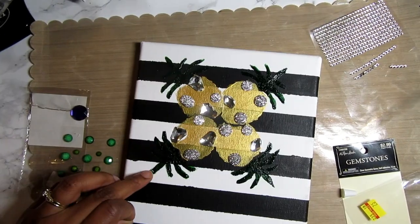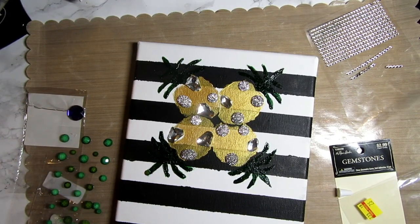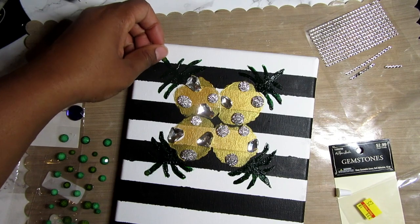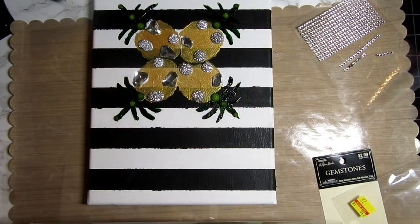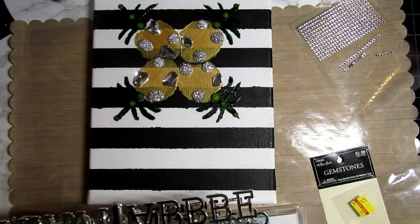Then I was looking at what else I had and I found some green jewels, so I'm going to add those to the top of the pineapples. I'm adding a few of them on there and those will be ready to go. Now my top portion is satisfactory to me.